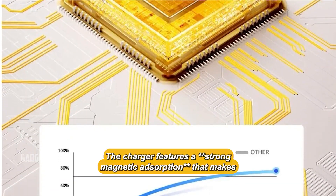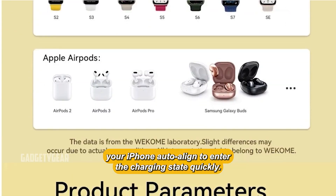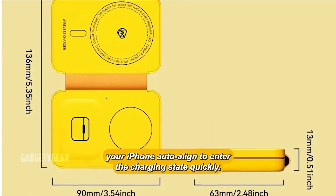The charger features a strong magnetic absorption that makes your iPhone auto-aligned to enter the charging state quickly.